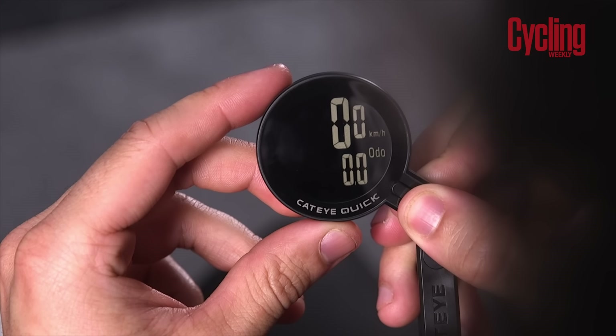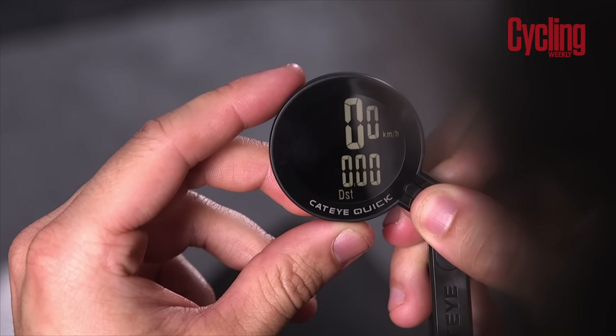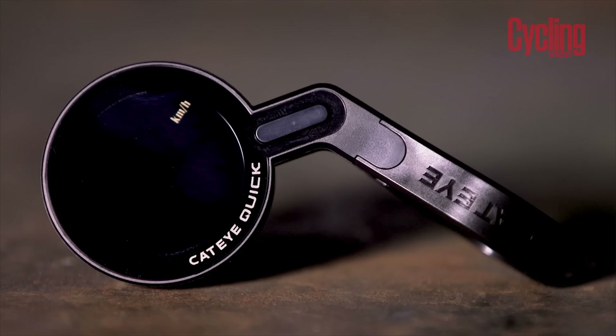To serious riders or anyone needing any sort of navigational functionality, obviously this won't be for them. However, I think for beginners and commuters, this is all you actually need. It's just a nice, affordable cycling computer that's really made for anyone.